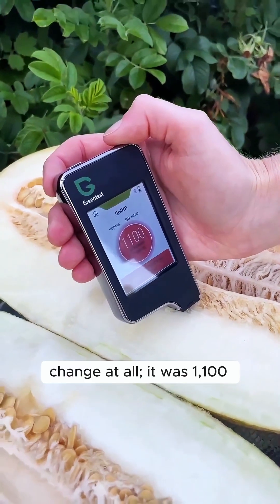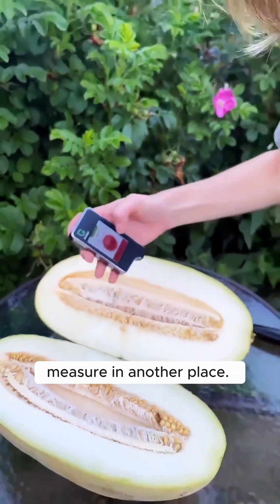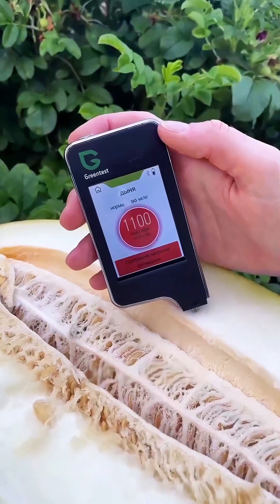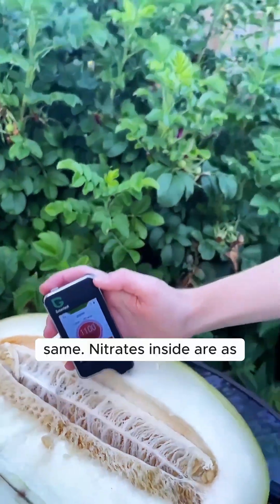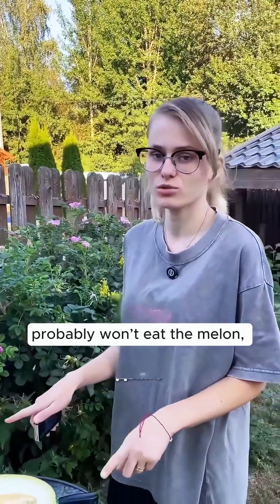By the way, the melon didn't change at all — it was 100 and remains the same. Let's measure in another place. Unbelievable, it stays the same. Nitrates inside are as high as in the rind. I probably won't eat the melon, but I'll eat a little watermelon.